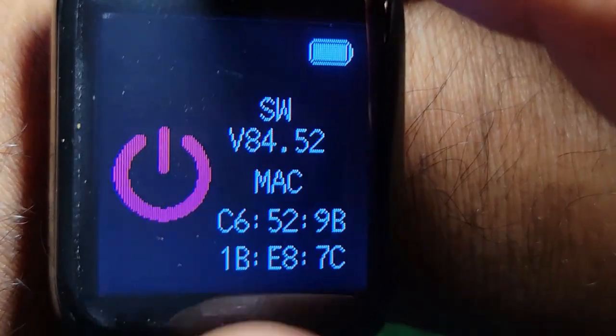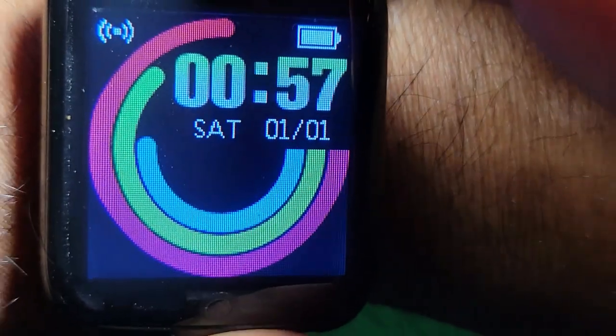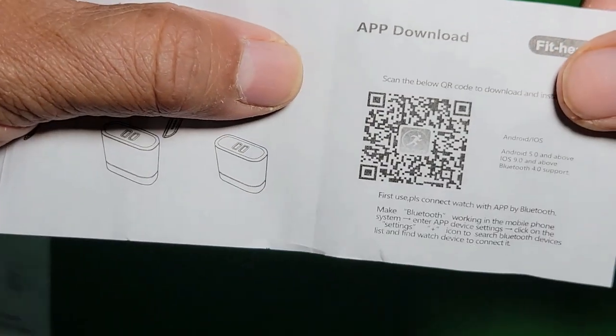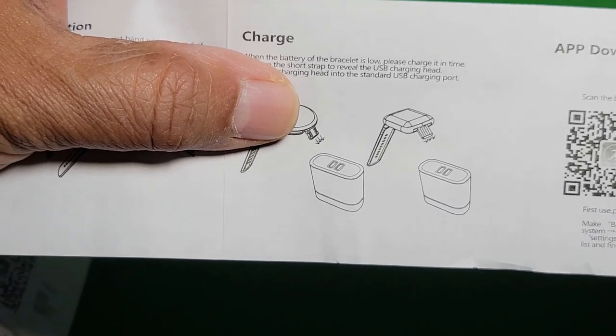Under 'More,' you hold for four seconds to access sleep tracking, weather, camera, find your phone, reset, and barcode. The watch has an app — you use the QR code on the watch to download it to your phone. It monitors your blood pressure and everything.